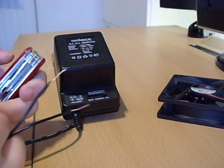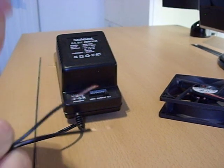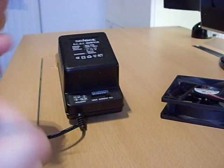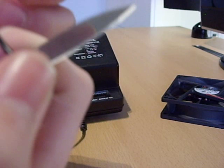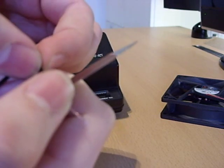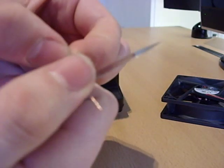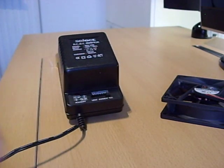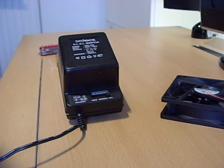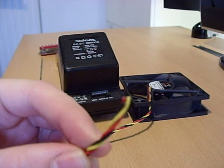I cut it off, and then we just need to strip the wire. The easiest way is to push your finger down on the knife with the wire in between — obviously not too hard — and then pull outwards away from yourself so you don't cut yourself. Then do that for the other side, and also here on the fan, which I have cut the end off of.